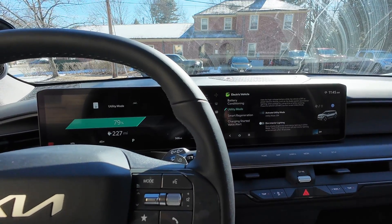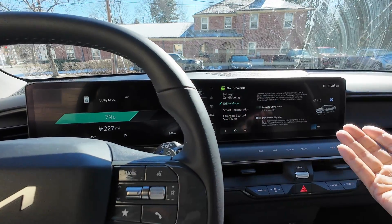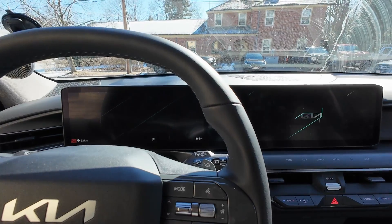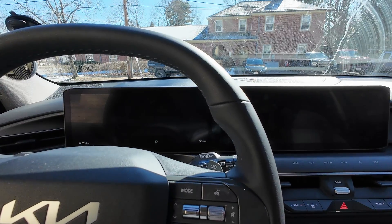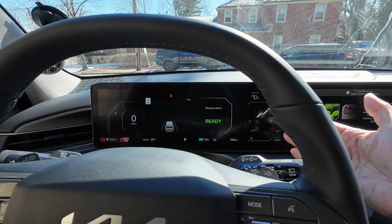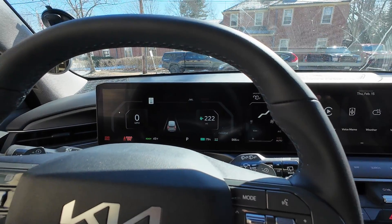To get out of utility mode when you're ready to drive, press the start button and the car is off. Then just restart the car normally — foot on the brake — and the car will be in ready mode and you can drive off. So to summarize: accessory mode — bad; ready mode — good; utility mode — useful but not absolutely required.